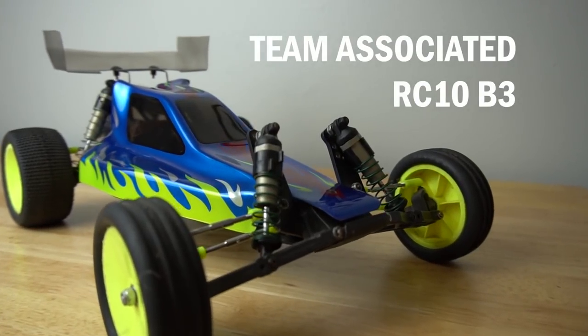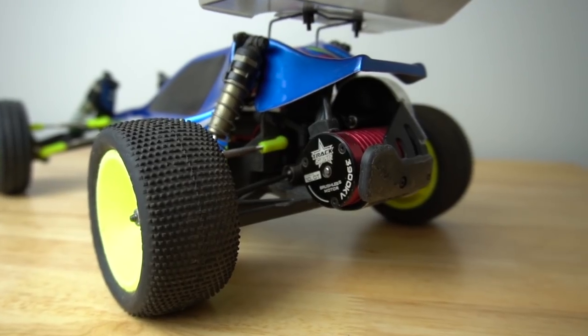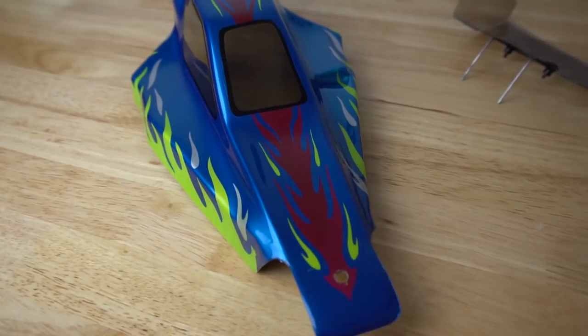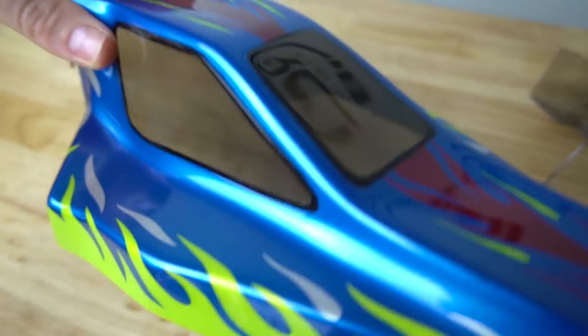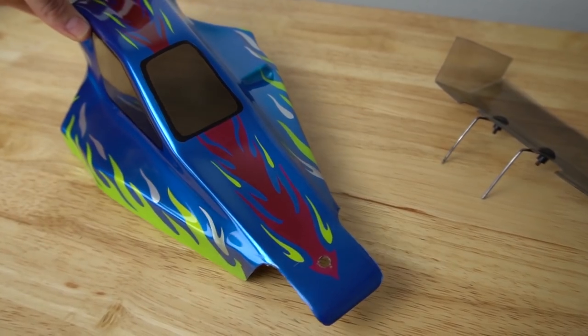So let's start off with the very first RC that I ever got, the Team Associated B3 Buggy Kit. Shout out to Hot Rod Hobbies in Santa Clarita, California. A couple years ago, I decided to dust this off and modernize my electronics. I did repaint a body shell from the old tattered one. I used paint masks to get this flame feature. For getting back into RC, I think I did a pretty good job with this.